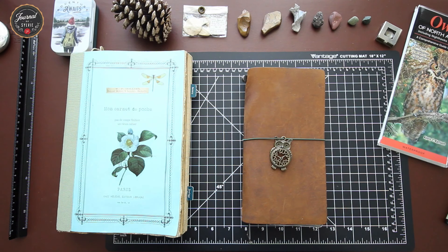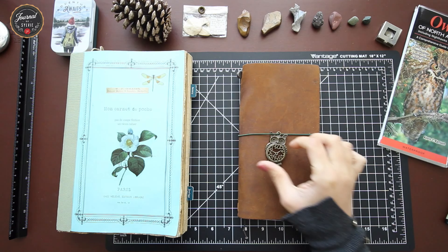Hello everyone and welcome back to a new episode from Journal de Sylvie. If this is your first time here, thank you for stopping by. Today's episode is about nature journaling, which is one of my favorite topics.